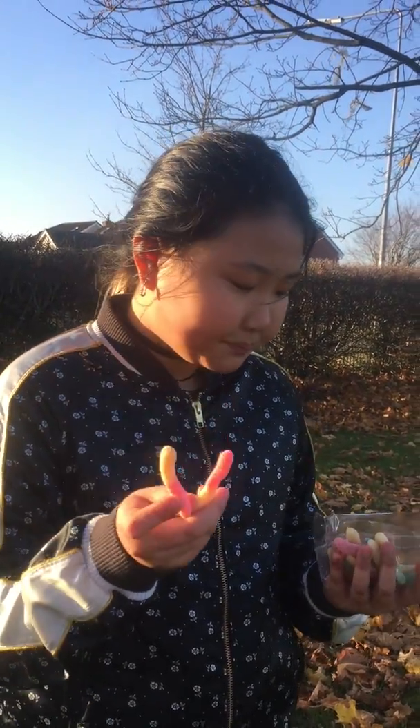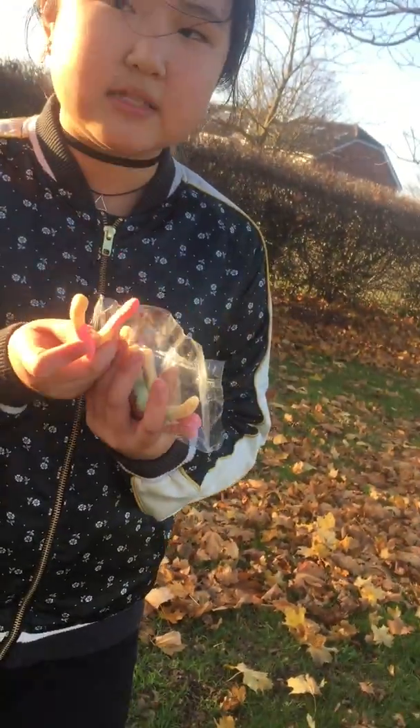Hey guys, welcome to Warheads part 2. We just have to quickly end it there because it's fun haul. But now we are trying cherry and lemon. In the last video, if you didn't see, we were trying blue raspberry and orange, and green apple and lemon.